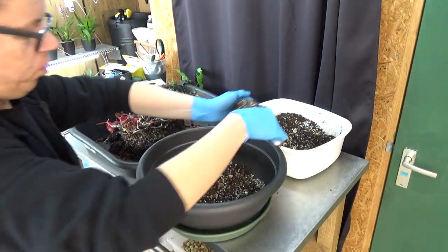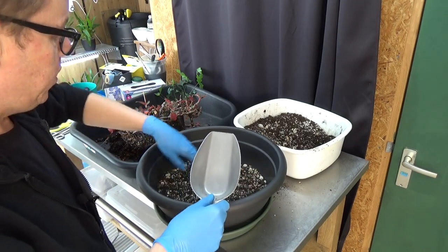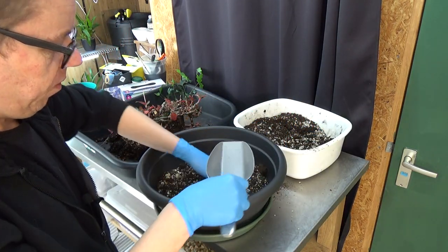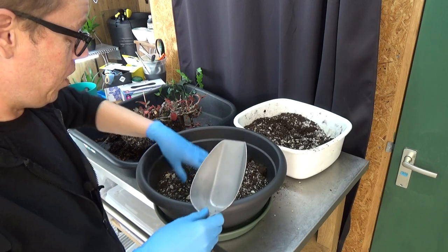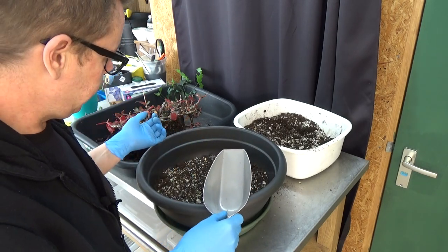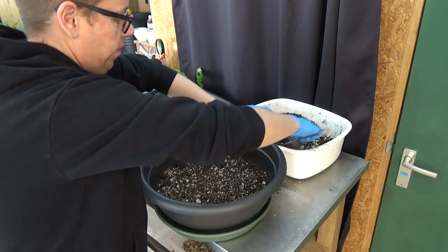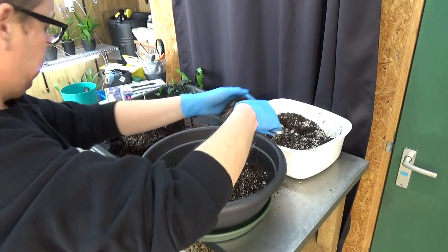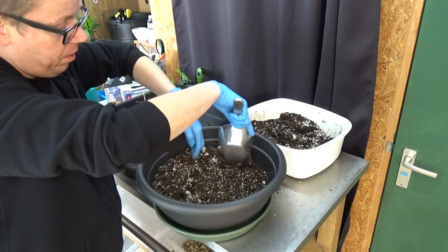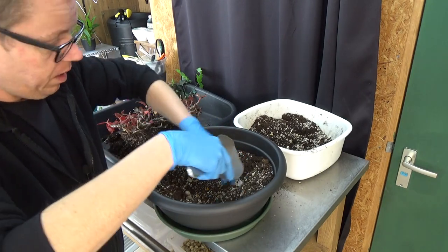Ludisias like more peat-based media. They are terrestrials, so they don't need as much air around the roots, which is why I like to use this mixture. I keep it easily drained though, so I use a little bit of pumice. Let me put a little bit of the medium to the side and make a hole where I can put the orchid in.